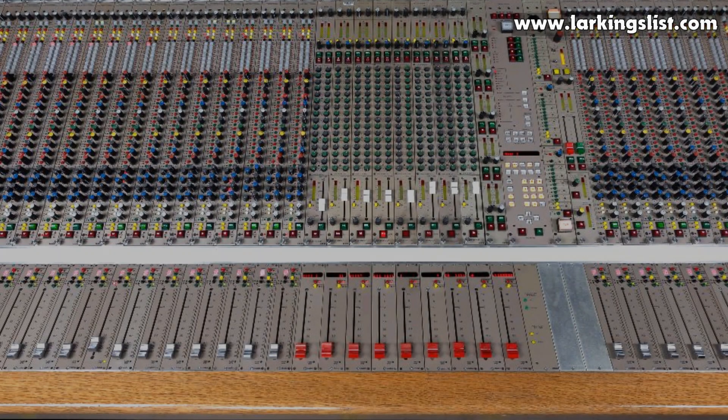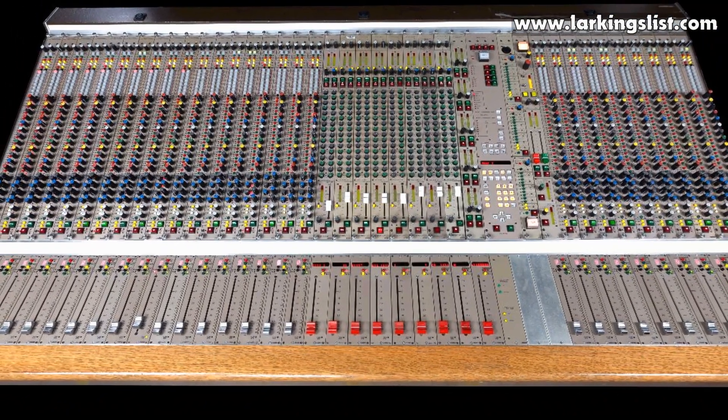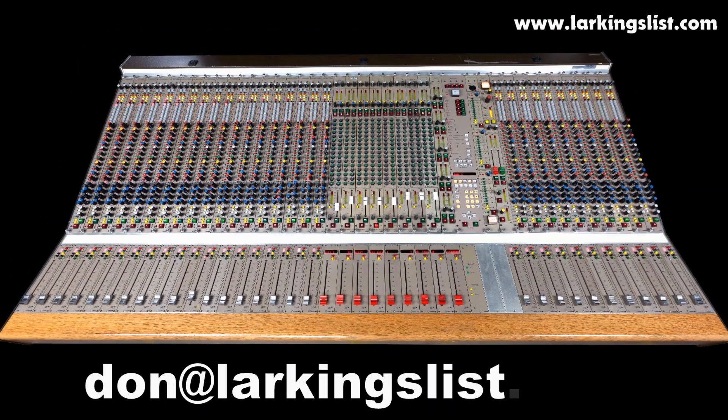We currently have six frame sizes available, ranging from 25 to 54 modules, and they can be supplied fully loaded or partially loaded to be expanded at a later date. For more detailed information and price options, please contact Don Larkin by email at donlarkinslist.com.